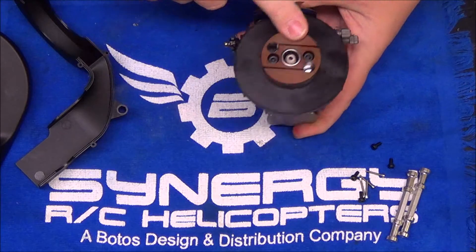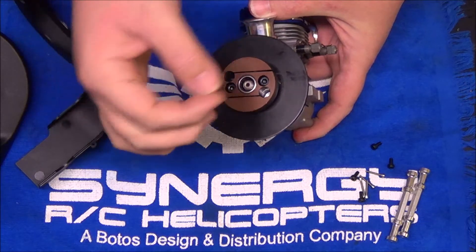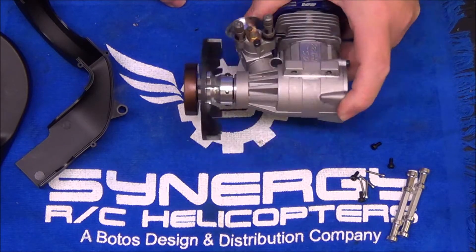Fan hub is on, clutch is on. Make sure you absolutely put Loctite on those clutch bolts. Same tightening pattern — snug in a cross pattern. You don't want to just crank one down then crank another down. You want to make sure that clutch is perfectly flush and on there evenly.